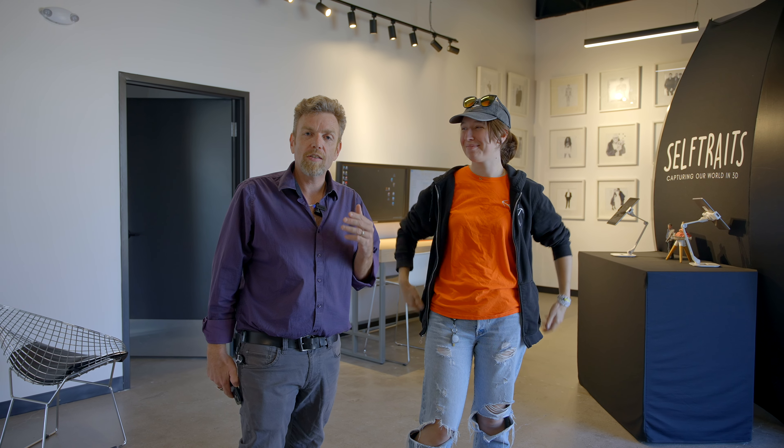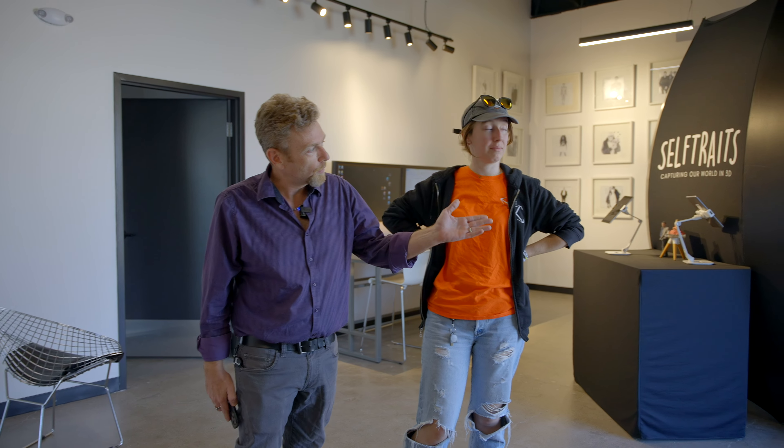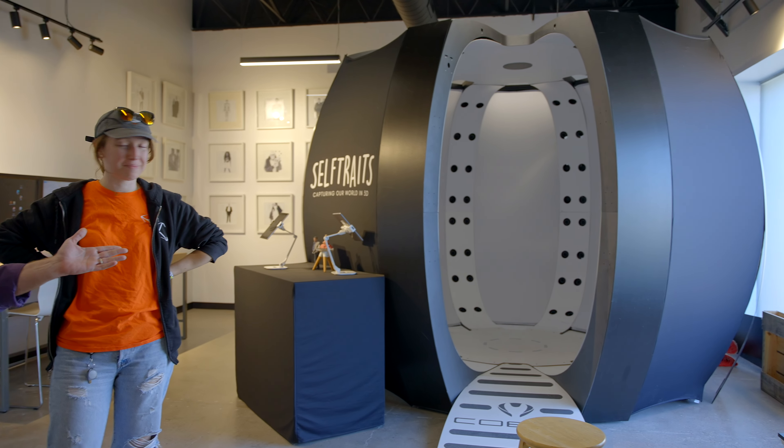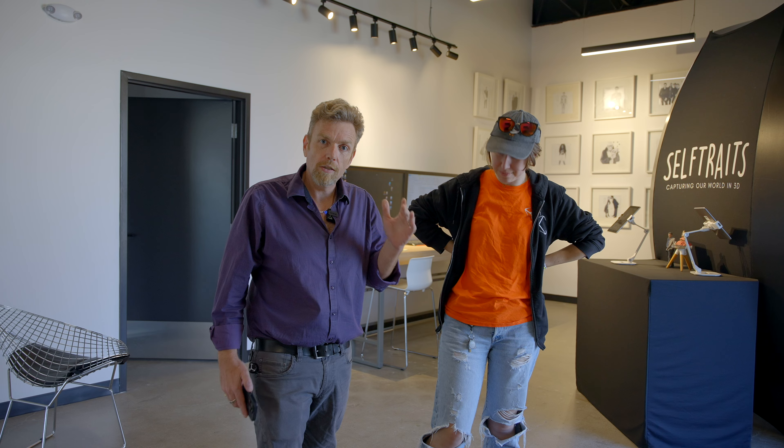Hey, it's Steve from Objex Unlimited. I'm going to test out Artec photogrammetry software. Normally we use our Cobra 3D scanning booth to do photogrammetry and it's great because it's instant and it's perfect. However, it's not the most portable solution in the world, so I'm going to try Artec's solution.